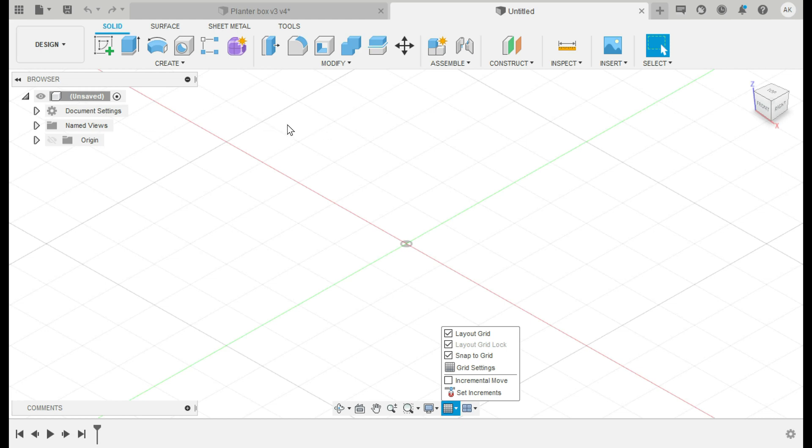I use parametric modeling, which is one of the best things about Fusion 360. What that means is on the back end of the measurements you're using in your model, you can go back and change those at any time. So you can make this planter box two-foot by two-foot, or four-foot by four-foot, or even a trough shape. It's great technology because you don't want to have to go back and retype everything — that would be a nightmare.